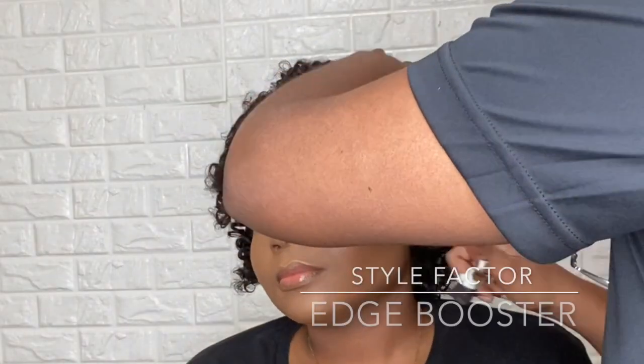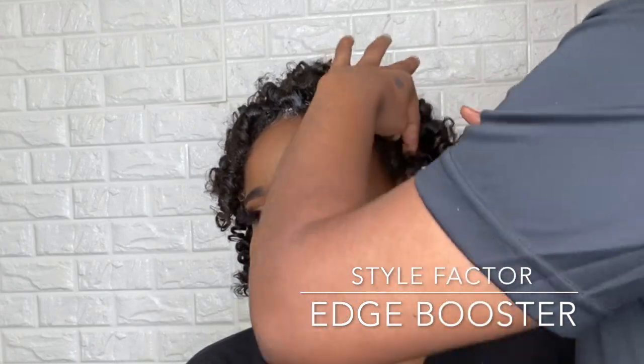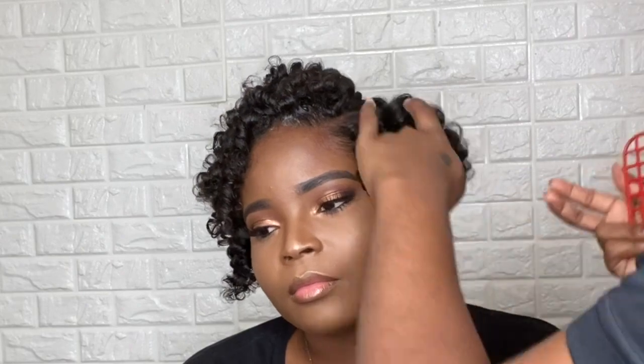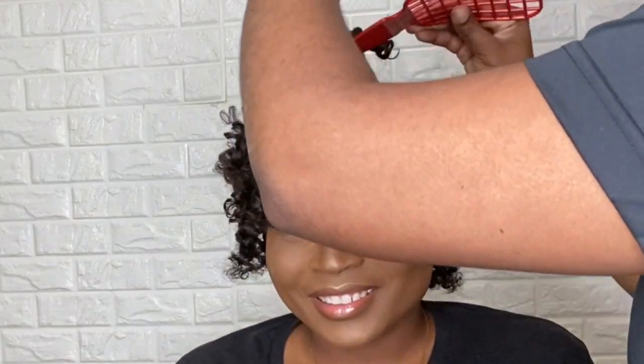So everybody loves some good edges, girl. For today, I will be using StyleFactors Edge Booster. This edge control is my ultimate favorite. The reason why I love it is because this edge control doesn't get shiny and it doesn't get greasy. What you see is what you get once you put that on there — it's not going anywhere for the rest of the day. Now, one downfall with this edge control is if you put too much, it will turn white, so use as little as possible. But you definitely will get the desired look that you're going for, and you will not have to worry about your edge control melting down your face or looking shiny after an hour or two. It's definitely going to stay in place for the rest of the day.